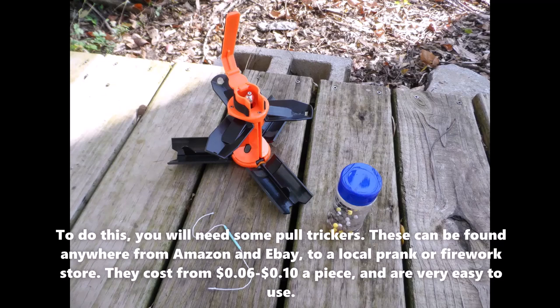To do this, you will need some pole triggers. These can be found anywhere from Amazon and eBay to a local prank or firework store. They cost from $0.06 to $0.10 a piece and are very easy to use.